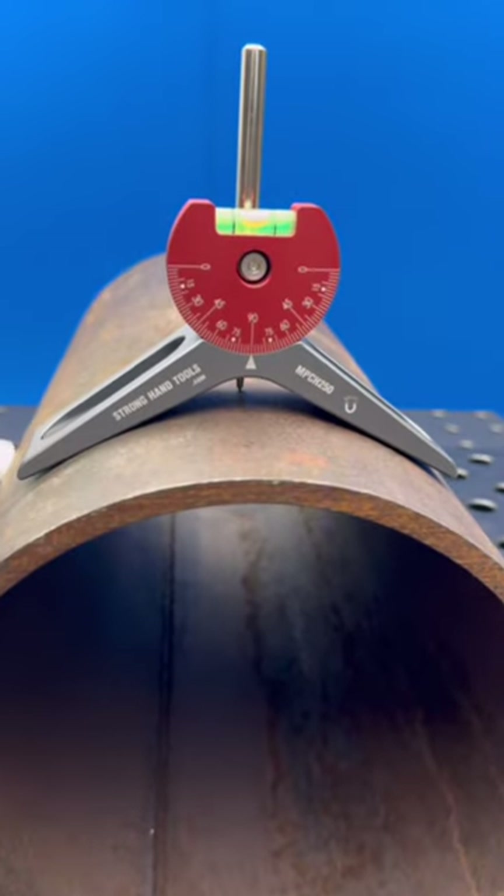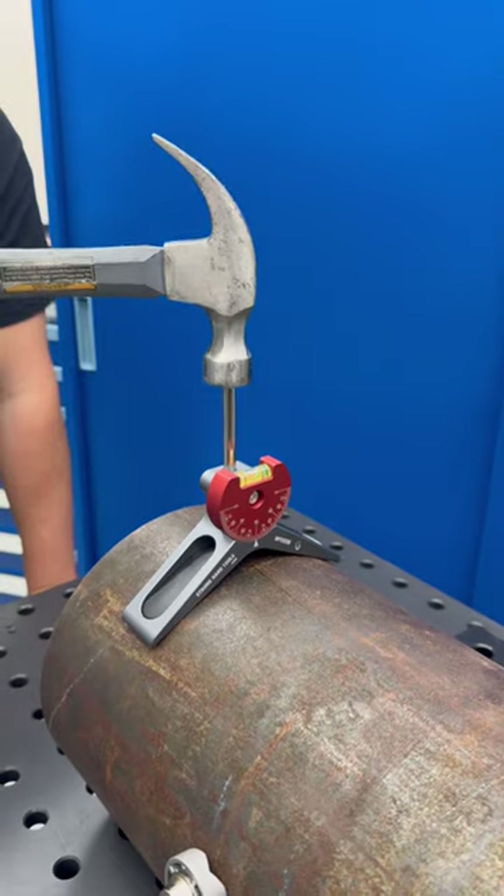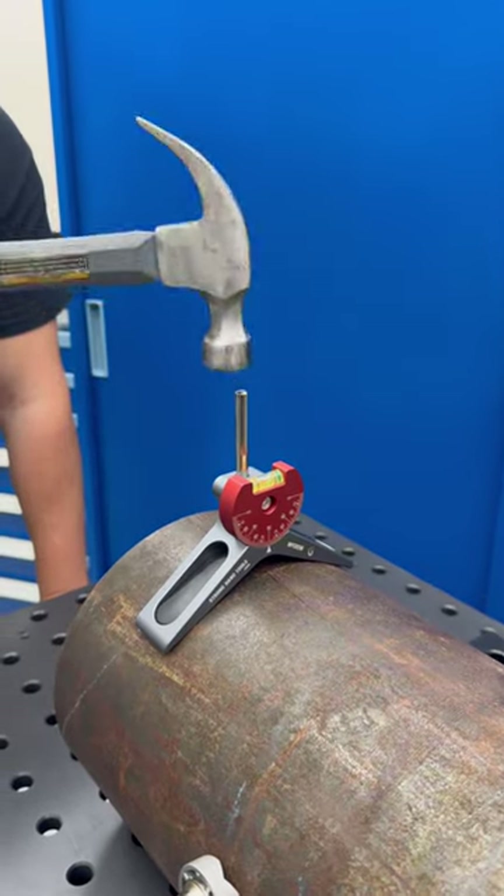This is the new magnetic pipe centering head from Strong Hand Tools. This is the perfect tool for marking center points in pipes above 2 inches in diameter.